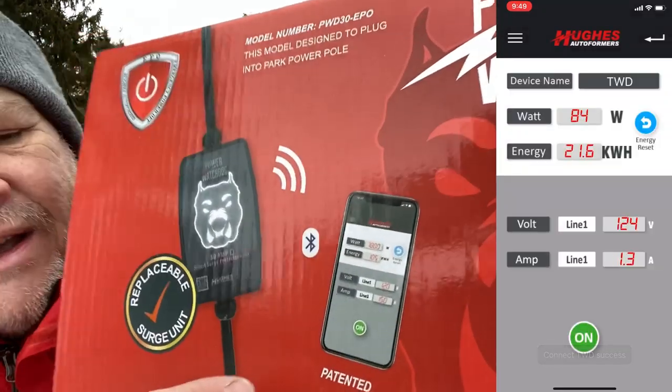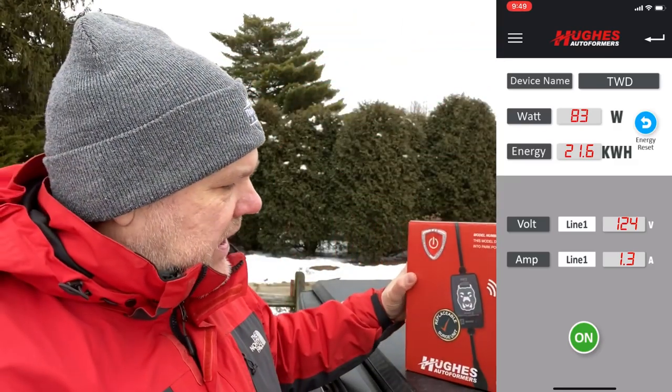You're going to end up seeing a screen that shows how much energy you're actually using — watts and kilowatt hours — which you can use to monitor when you turn things on and off. It's also going to show you the voltage and the amps that are coming in. What I really like about this system is the auto shutoff: if the voltage gets too low or too high, it's going to shut off the power. You might ask why voltage would change after you plug in — well, show up on a Thursday night when the campground isn't busy, and by Friday night when it's completely full, voltages in the park could drop if there's a problem. This is constantly monitoring what's going on to protect our system.